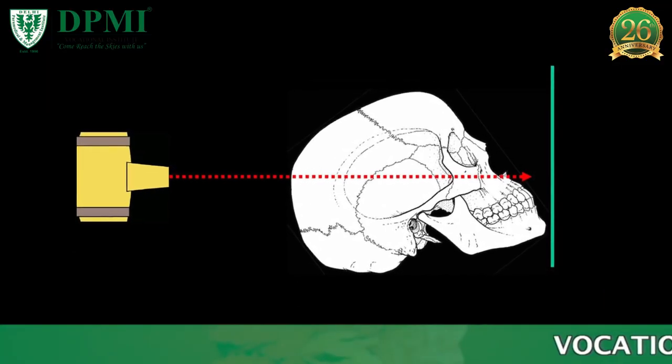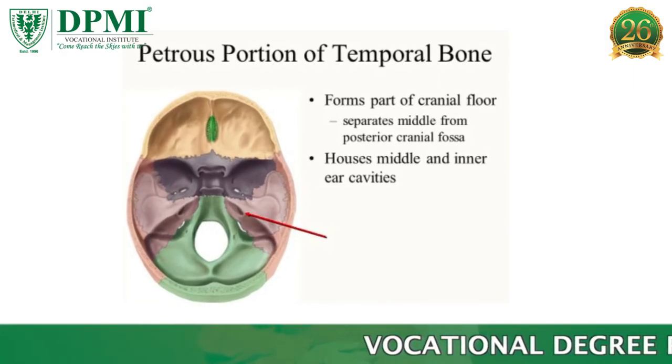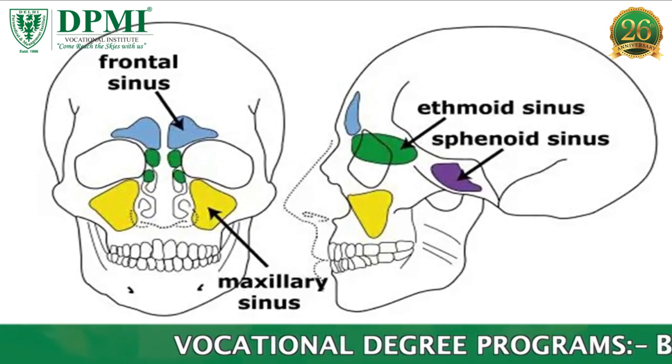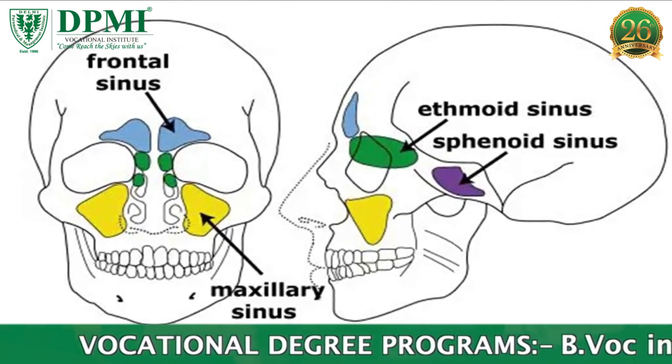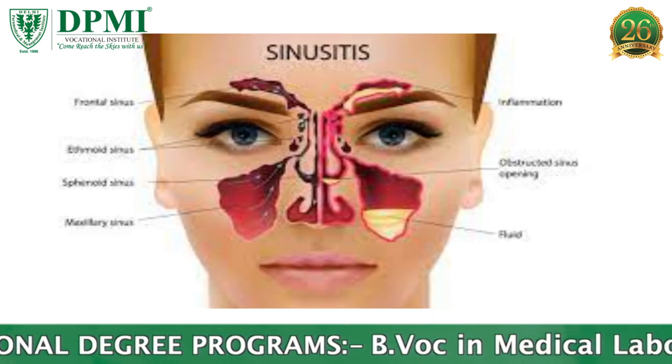Water's View Paranasal Sinuses. This projection is designed to project the petrous part of the temporal bone below the floor of the maxillary sinuses, so that fluid levels or pathological changes in the lower part of the sinuses can be visualized clearly.